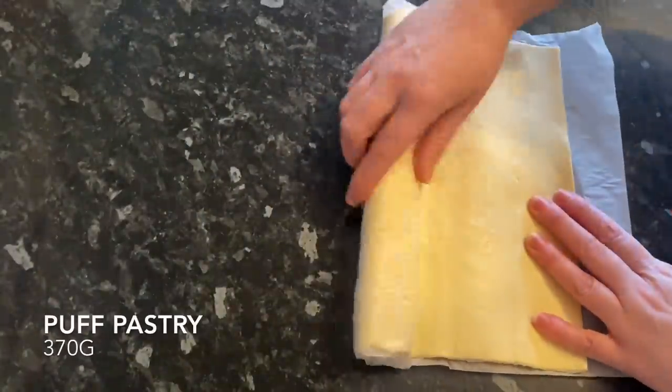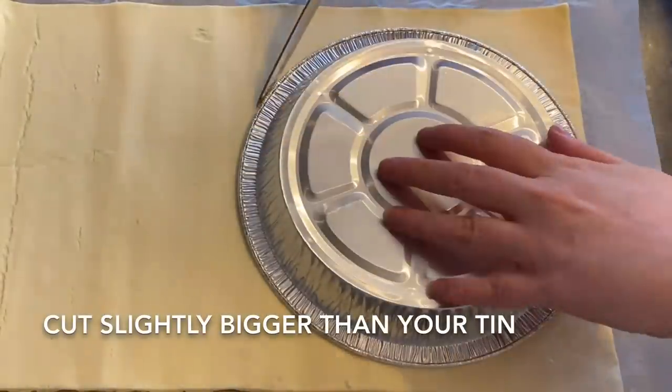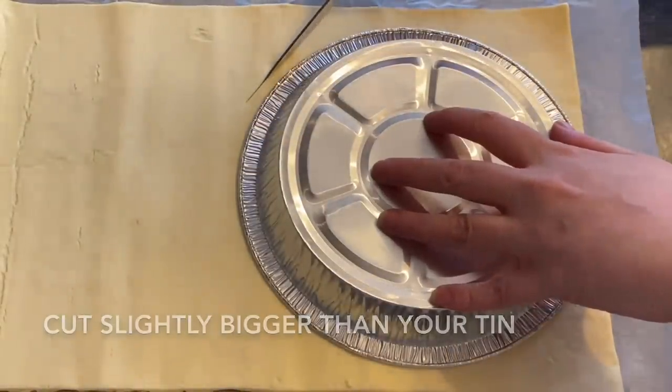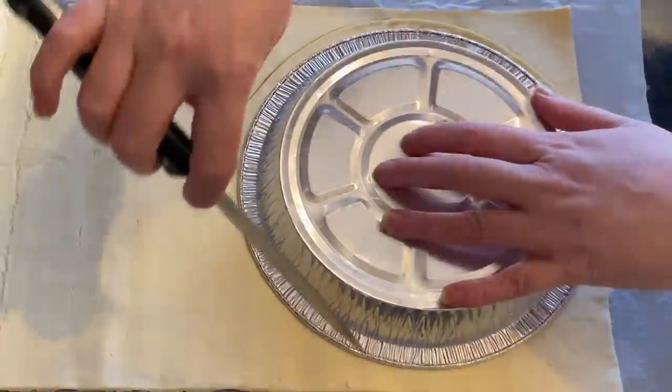The first thing you want to do is roll out your pastry. I'm just going to use the top of my tin as a stencil and go around with my knife — cut slightly bigger than your tin so that it comes up the sides.